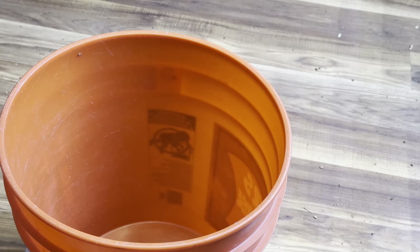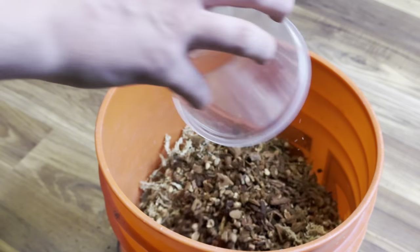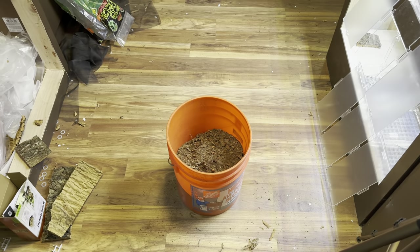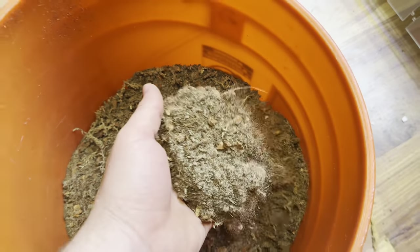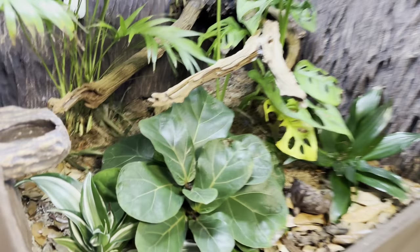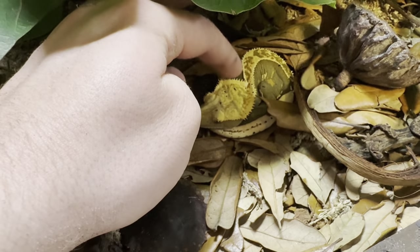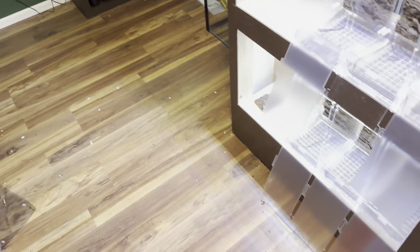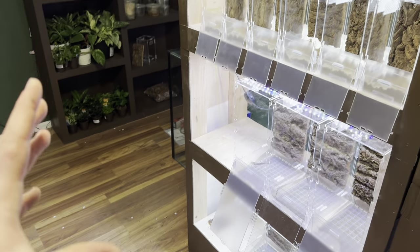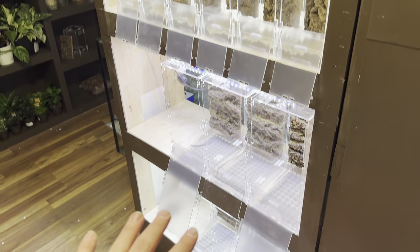Now the next step is to mix up the substrate. Like usual, I used a typical ABG mix with cocoa fiber, sand, sphagnum moss, and a little bit of charcoal instead of doing a designated layer, then I mixed everything up. This is basically my normal ABG mix, except this time I've got two-part cocoa fiber instead of sphagnum moss, just to help retain humidity a little bit better. As you can see in Echo's tank, it's not really doing the best job right now — so I'm going to try a little more cocoa fiber this time to make it more dense and help it retain moisture better.